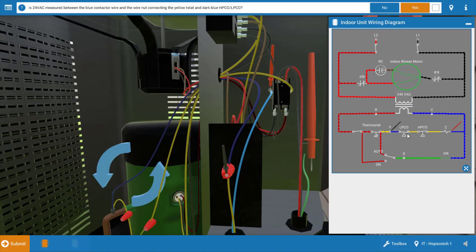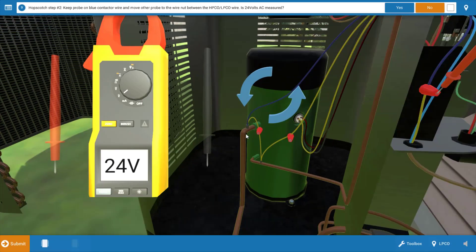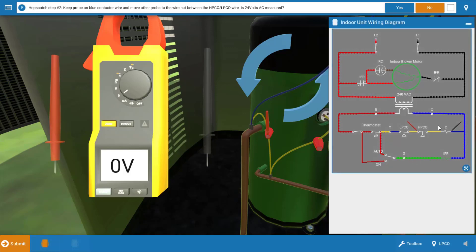This now narrows our focus to the two pressure switches: the LPCO and the HPCO. Our next step is to move the red lead to the low pressure cutout to verify if we have power coming out of it. We've already verified at the wire nut that we do have power from the thermostat leading to the low pressure cutout at the blue connection. We're going to place the red lead at the wire nut leaving the low pressure cutout, and when we do this we have a voltage drop — zero volts — which verifies that the low pressure cutout is, in fact, open. The wiring diagram confirms we had power at the yellow and blue connection but not on the other side of the low pressure cutout leading to the high pressure cutout.